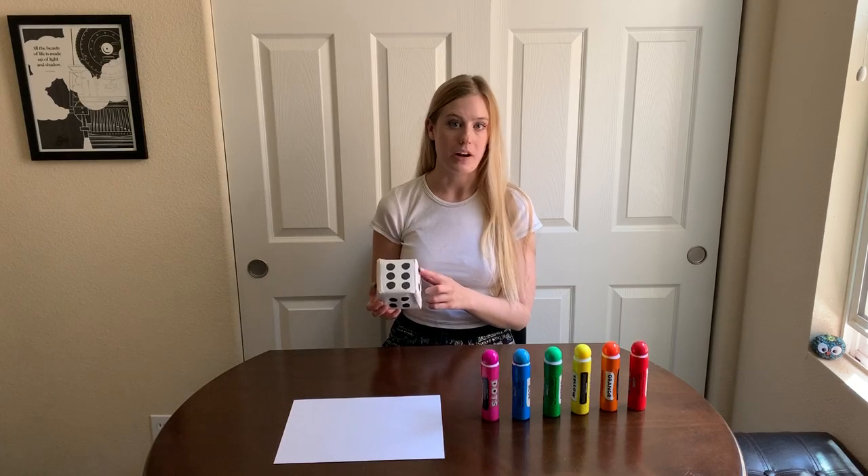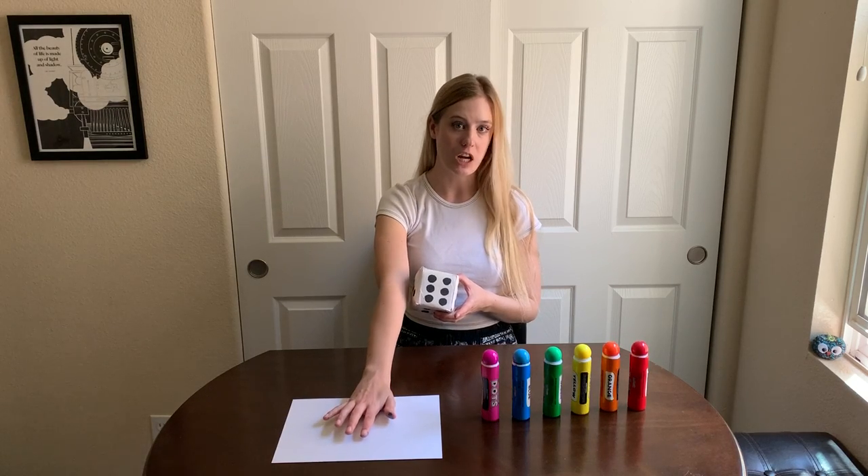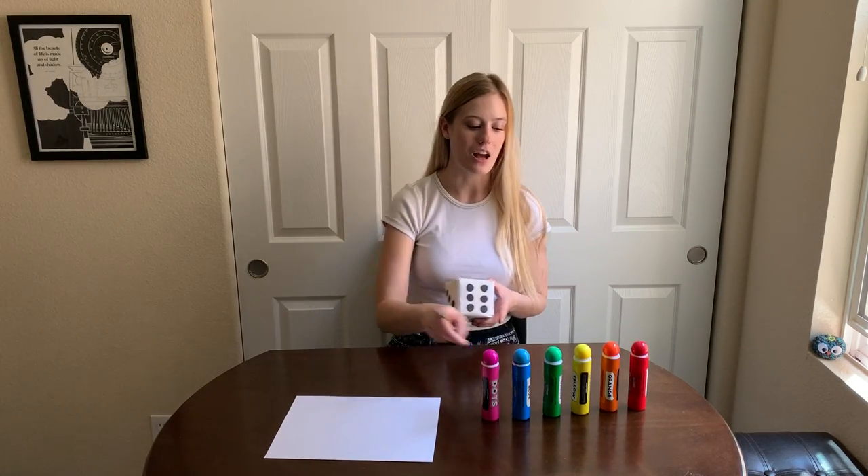Now, this isn't just any art project because we are going to be doing some math with this art project by using our game die. When I roll this die, it'll tell me a number. That is the number of dots we are going to put on our page. That means we don't get to choose the number of dots, but we do get to choose the colors we use and where on our page we put them, and that is how we get creative.